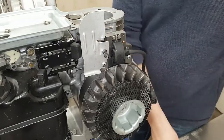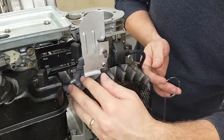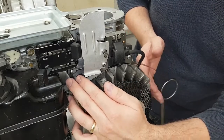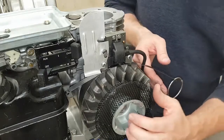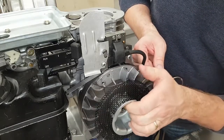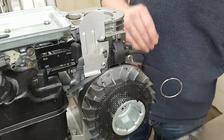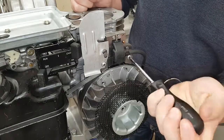Then you'll grab the long feeler gauge and you'll slide it underneath the legs of the armature. You'll turn the flywheel so that the flywheel magnet is facing up underneath the armature legs, and then you grab your screwdriver again and you'll loosen off the bolts.